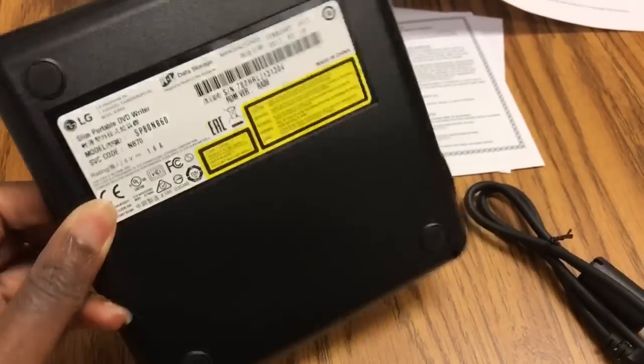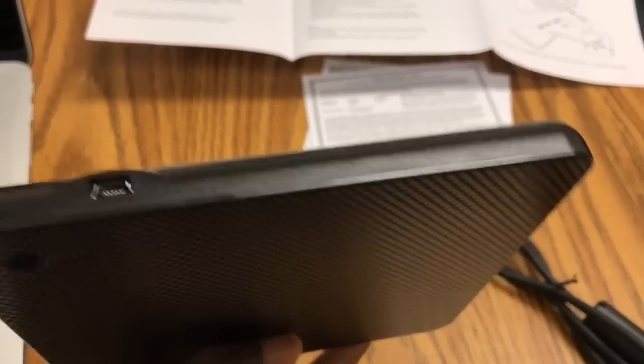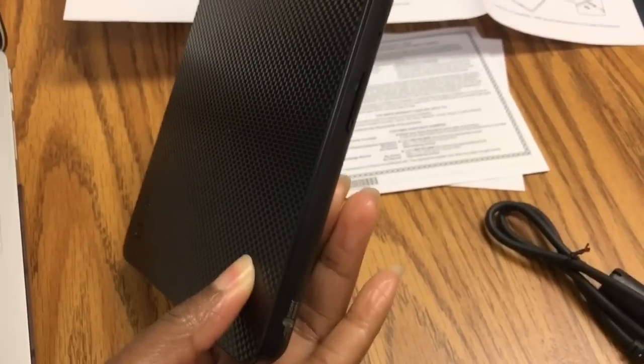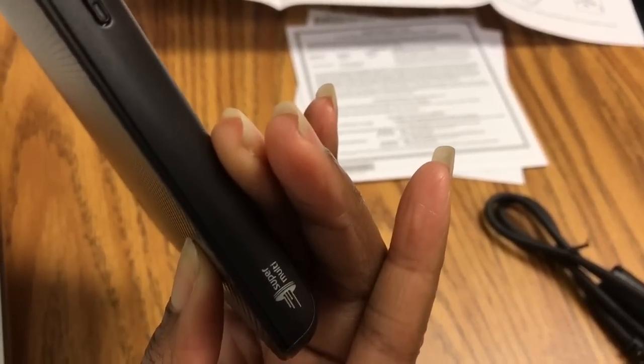It is ultra slim. Let's look at all four sides — here's where you plug in, this side has nothing, and this side is where you will actually see the eject button toward the top.